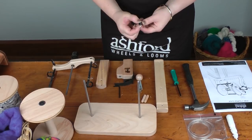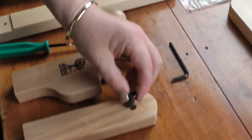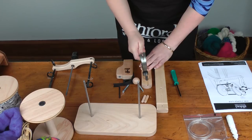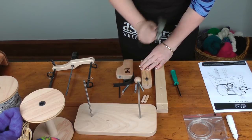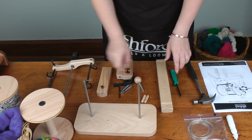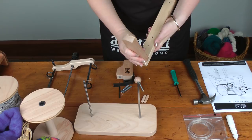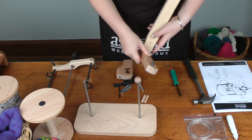Step three: take the rear bearing — you'll see it's tapered on one end — and put that in the rear maiden upright. So now we need to attach the maiden uprights to the maiden bar,